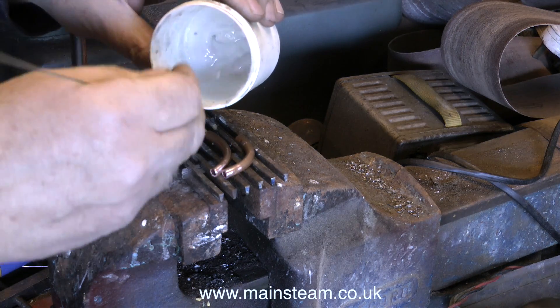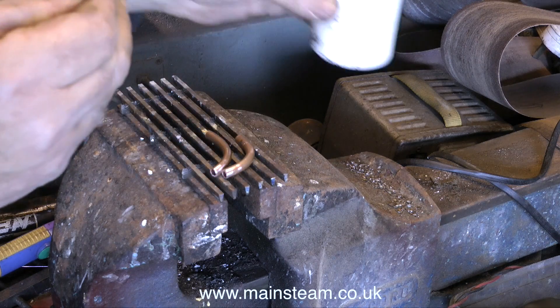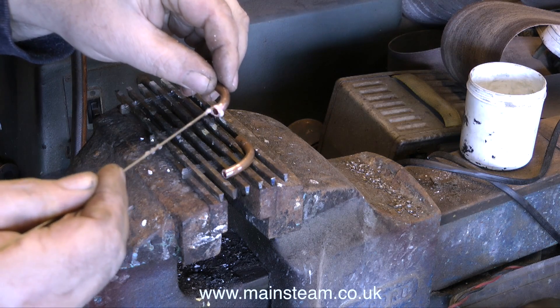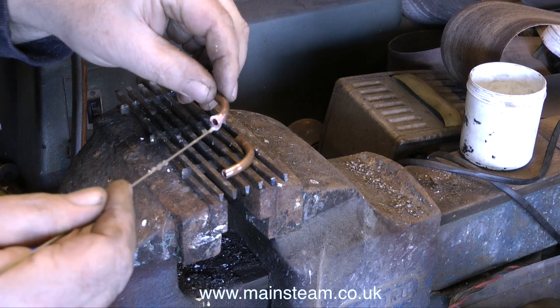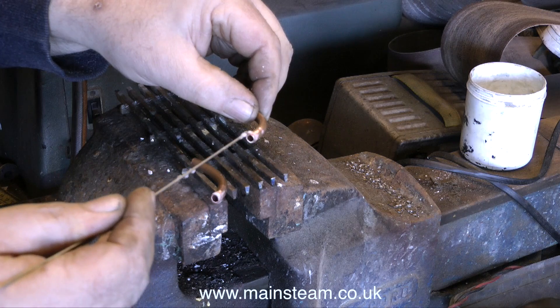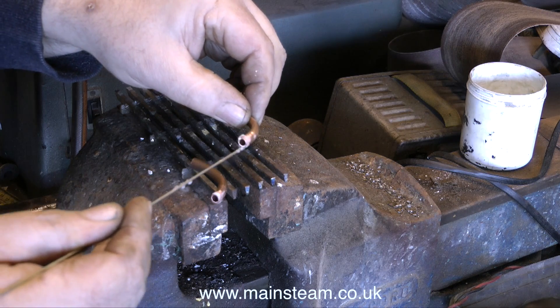The silver solder that I'm using is called Silver Flow 55. I used to use Easy Flow No. 2, but that's been discontinued. However, I'm still using Easy Flow No. 2 Flux because I have lots of it, and it works perfectly with Silver Flow 55.